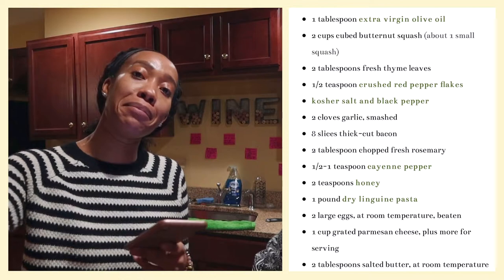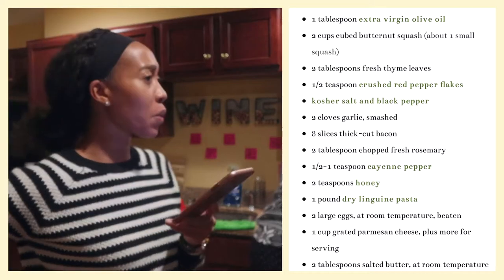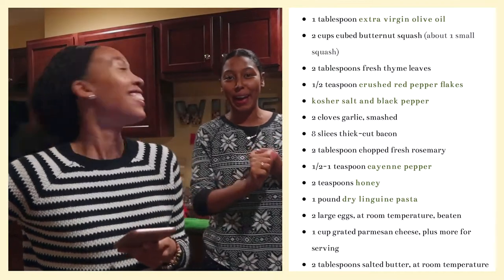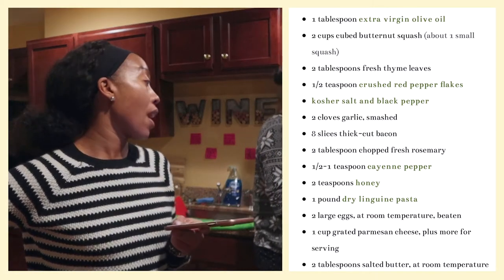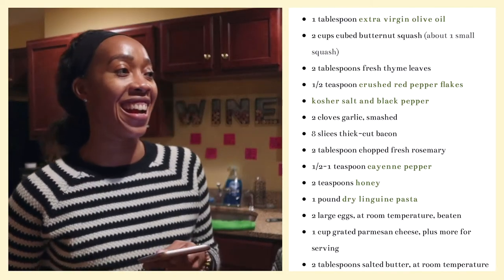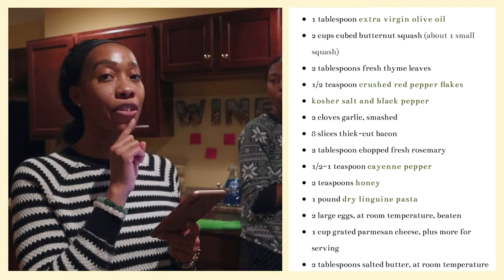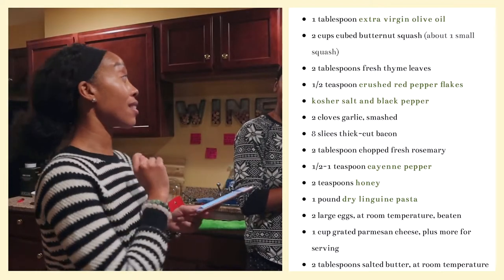We need bacon and rosemary, but we only have parsley — all the other herbs except rosemary and thyme. It's okay, it's okay. We have cayenne pepper — every house has cayenne pepper. Better have it! Every house has cayenne pepper. Wait, I think I actually ran out of cayenne pepper, but every house has seasoning salt and adobo.